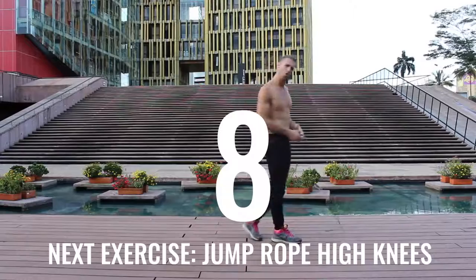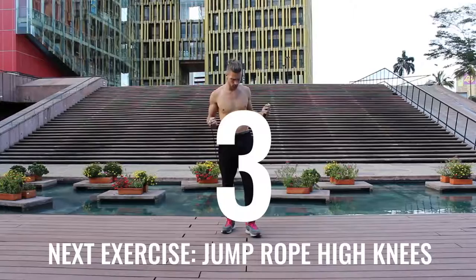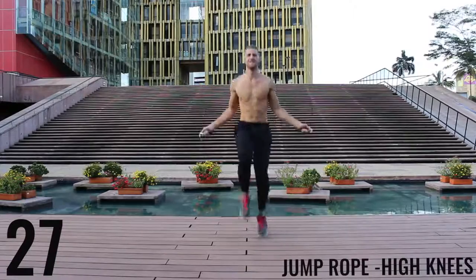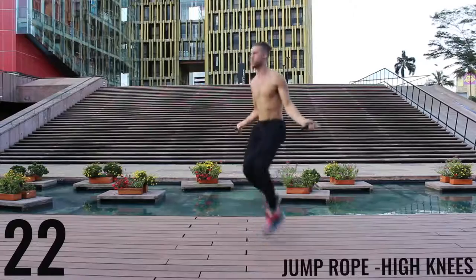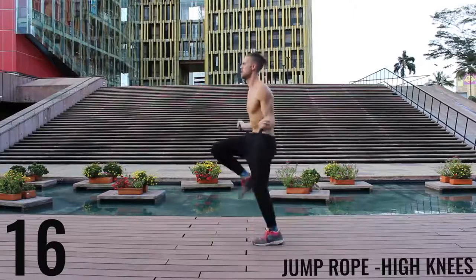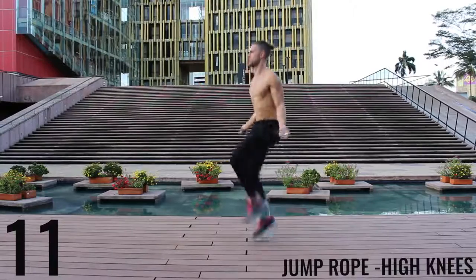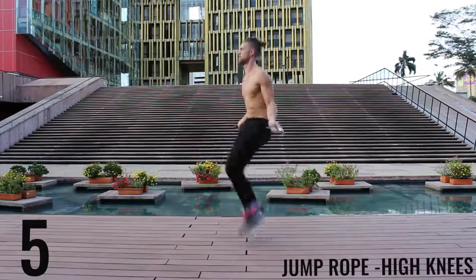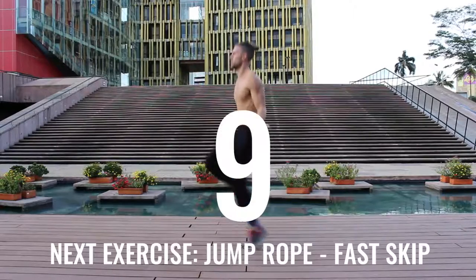You're going to notice for some of these exercises I go a little bit into the rest period, and sometimes I start a little bit late — don't worry about it, do the best you can to follow along. Unlike run in place, with the high knees we're really driving our knees upward now, trying to get those knees as close as we can to waist level high. Keeping the intensity up, you've only got 10 more seconds — finish strong.